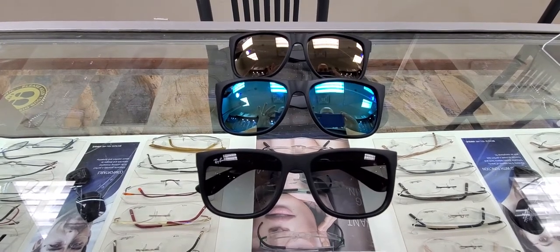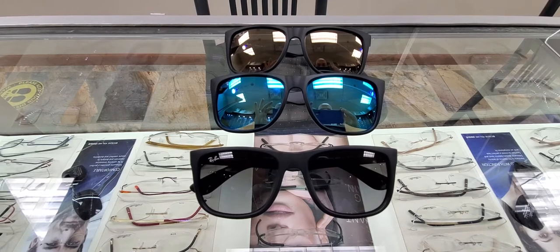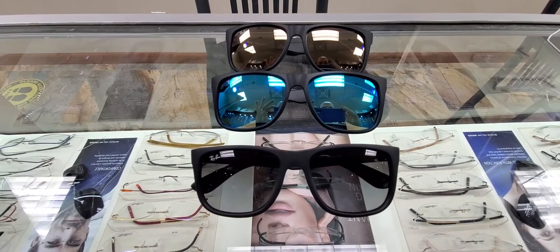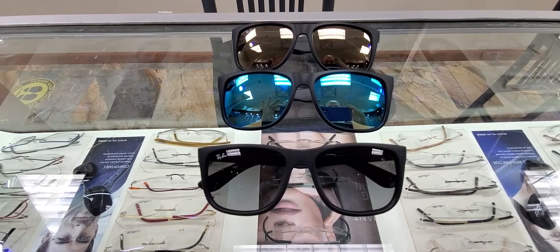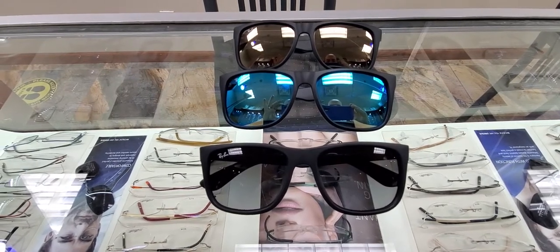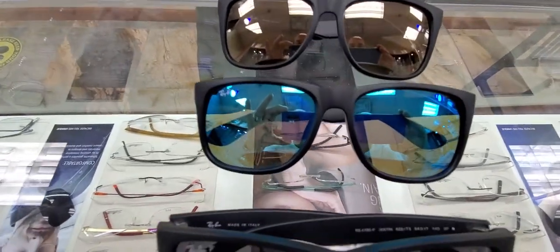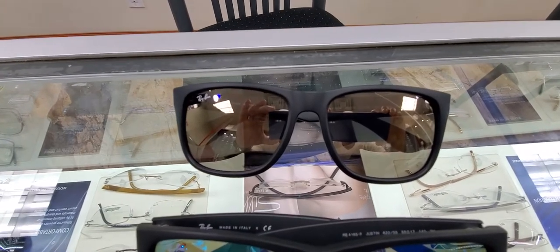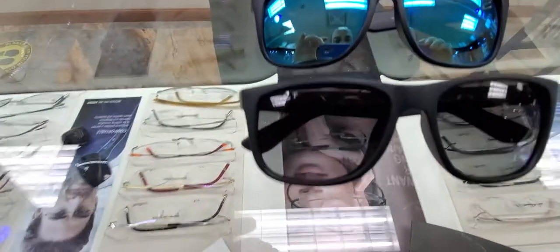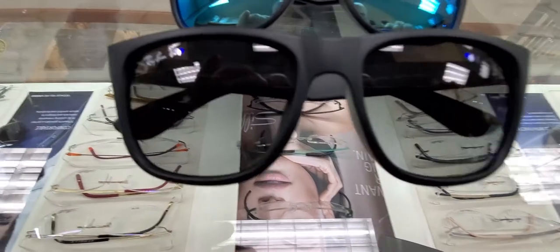Hey guys, welcome back. Today I wanted to review some Ray-Ban Justins, one of my favorite men's sunglasses from the Ray-Ban collection — the very vast Ray-Ban collection. Here you see three colors: one with a blue mirror, then you have the gold mirror, very cool, and then you have just the standard gray, dark gray polarized.